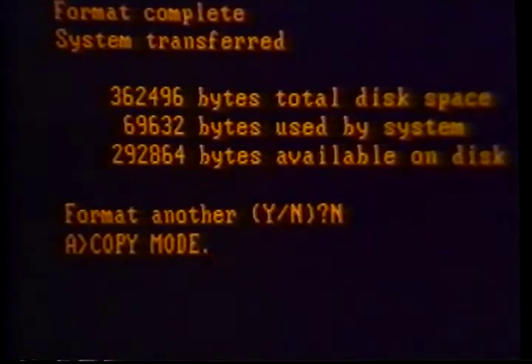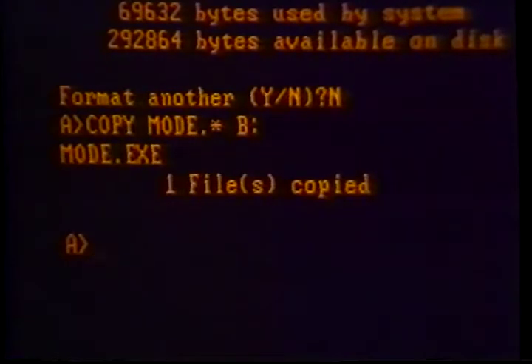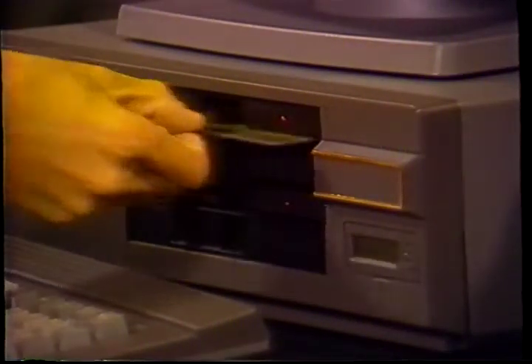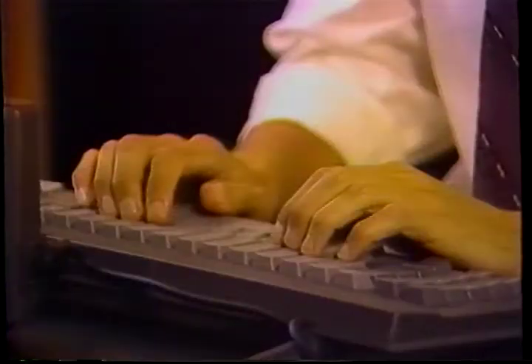At the A prompt, reinsert one of your recently created Delta Gold System Work Copies in drive B and type COPY MODE.* B: and enter. You now have all the required DOS files on this disk. Proceed with your second work copy. These disks eliminate your need to boot up with DOS in the future. With your second work copy still in drive B, remove DOS from drive A and insert your Delta Gold Connection System disk.